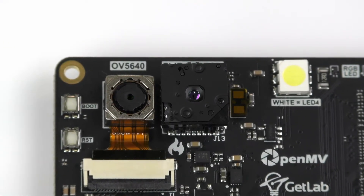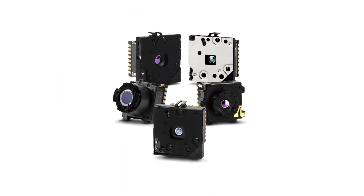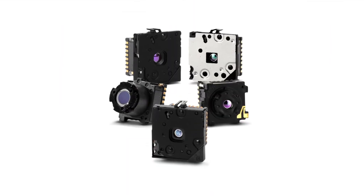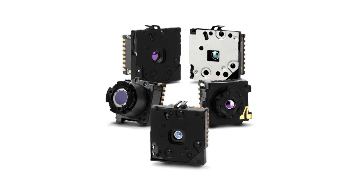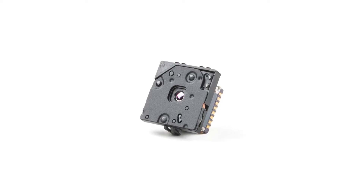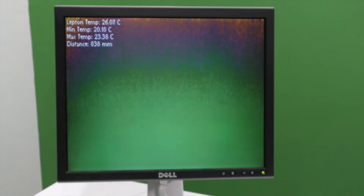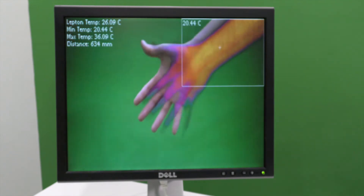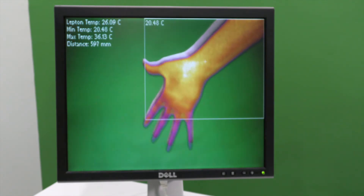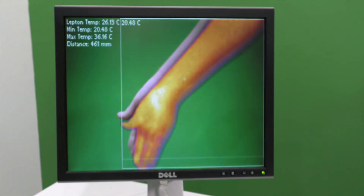For example, maybe there is an application that requires a wide field of view and plenty of resolution, in which case the Lepton 3 would be great. Or, for something a little less demanding, the Lepton 2.5 can be swapped in instead. Imagining the countless possibilities is exciting, as problems that were tough before can now be approached more easily. These could include monitoring temperatures across a group of people, ensuring that motors don't overheat, or optimizing airflow inside of an enclosed space.